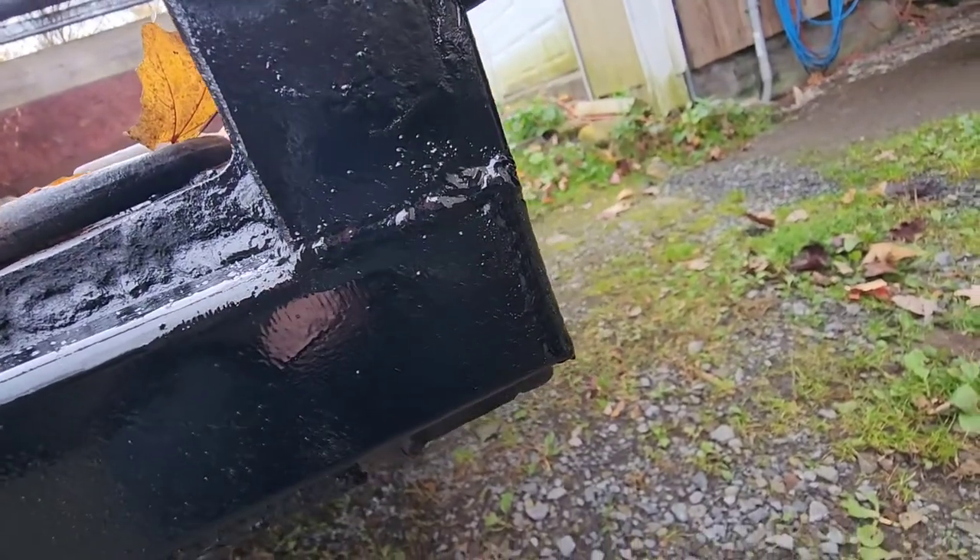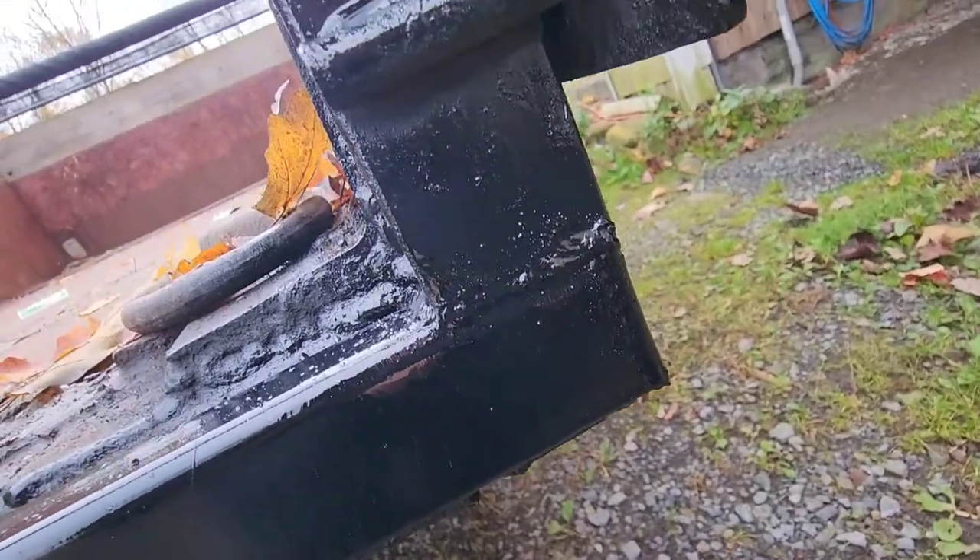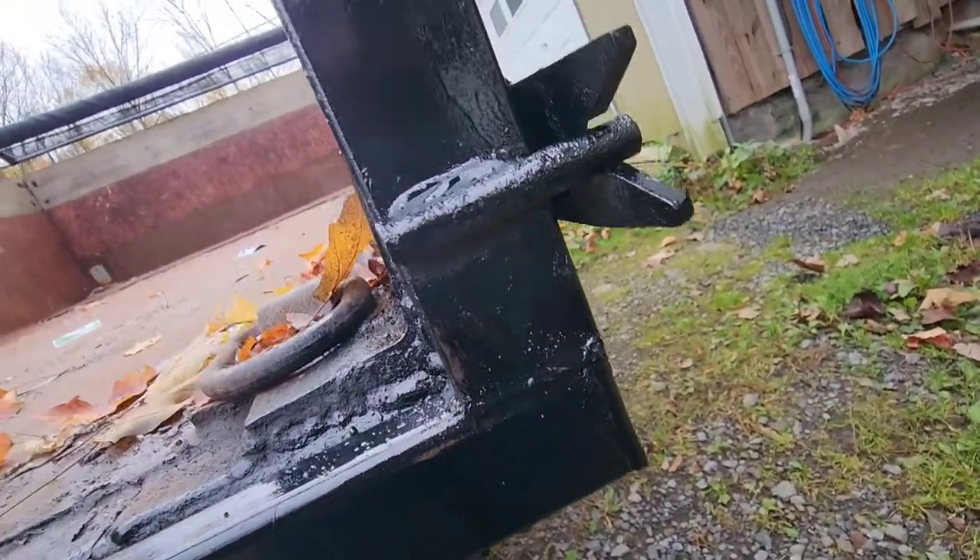If I would have wire-wheeled those welds, they would actually look a lot better. Once I put paint on it, it kind of looks like crap, but I don't care — it serves its purpose.